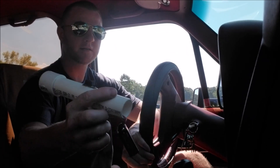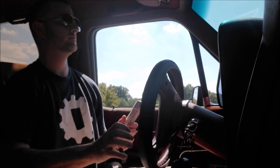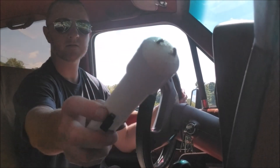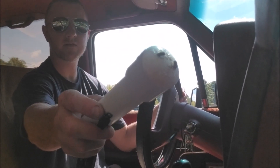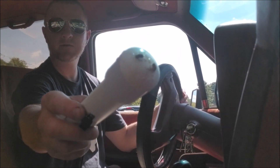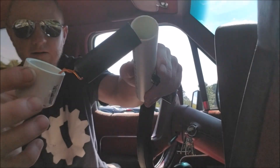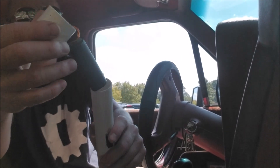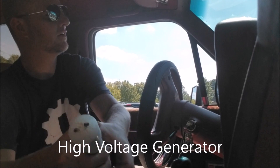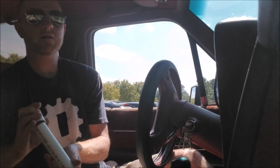It's just a nine-volt battery, a couple of screws going through the end with hot glue insulating them, and a high-voltage component. Alright, well, I gotta go pick my kid up — talk to you guys later.